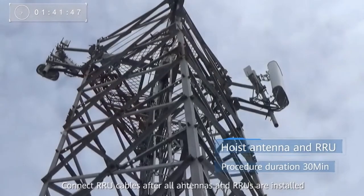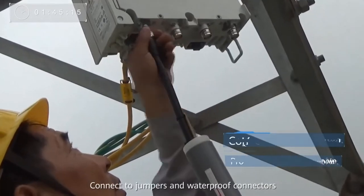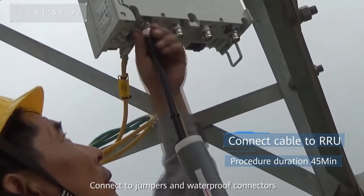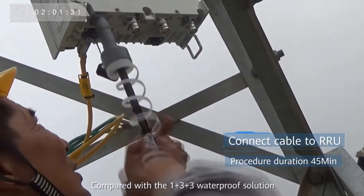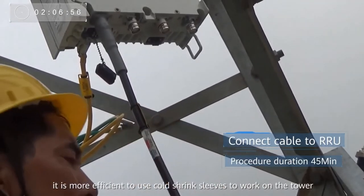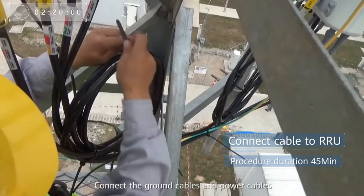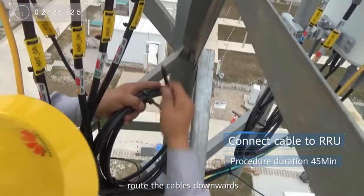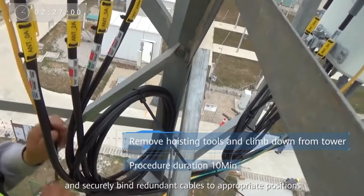Connect RRU cables after all antennas and RRUs are installed. Connect to jumpers and waterproof connectors. Compared with the 1+3+3 waterproof solution, it is more efficient to use cold shrink sleeves to work on the tower. Connect the ground cables and power cables, route the cables downwards, and securely bind redundant cables to appropriate positions.